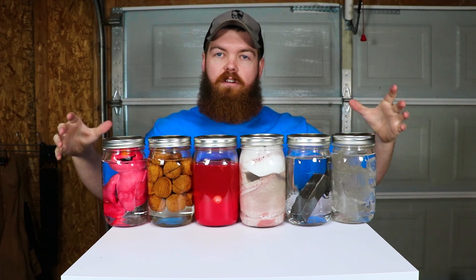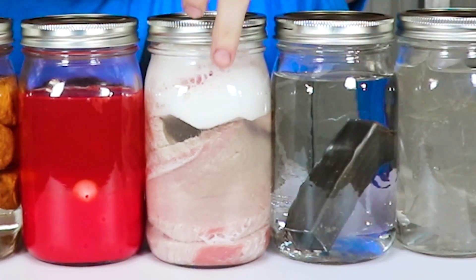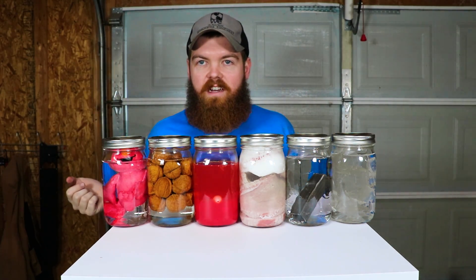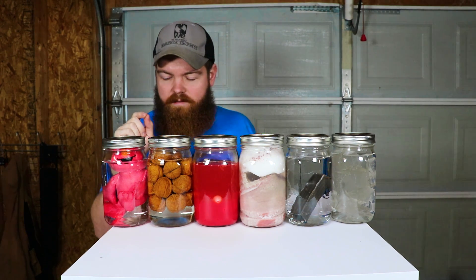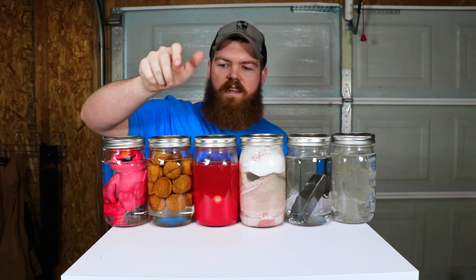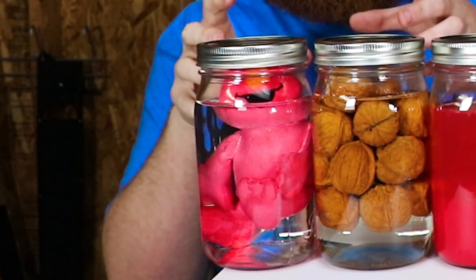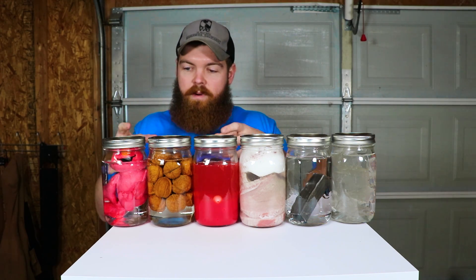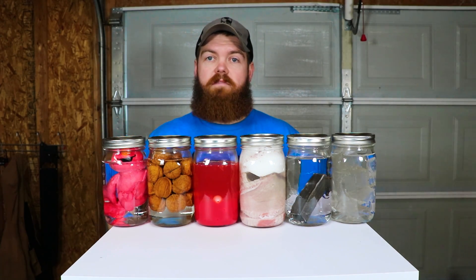Alright guys, we have all six of our items and our jars filled with hydrogen peroxide. As you can see, most of them don't look like anything is really going on except for this steak — it looks like it's about to foam over any minute, so something's happening. It looks like the fireballs are kind of dissolving. This Elmo, it appears it has some type of waterproof coating on it, because as you saw when I poured it in, it just started rising up and the hydrogen peroxide isn't absorbing into it. Hopefully over time the peroxide will eat away at that coating and actually absorb into the stuffing. We'll see you in 30 days.